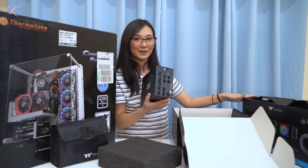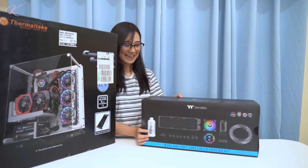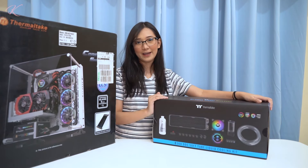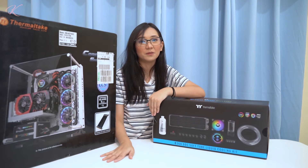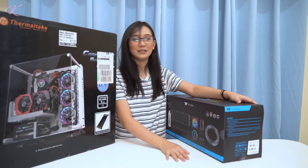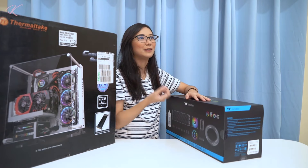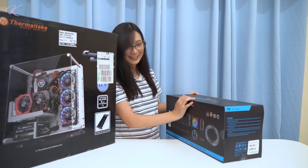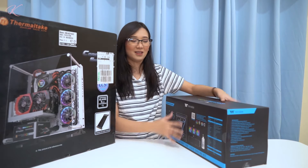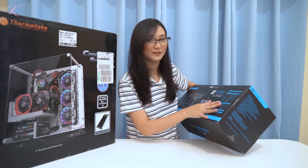Now we're going to open the big box — I'm super excited because this is the first time I'll be unboxing a liquid cooling set! This is the C360 DDC Soft Tube Liquid Cooling Kit. You can choose from soft tube or the hard acrylic pipe version. It's still sealed. At the back you can see all the stuff inside — components labeled A through G, including the radiator.